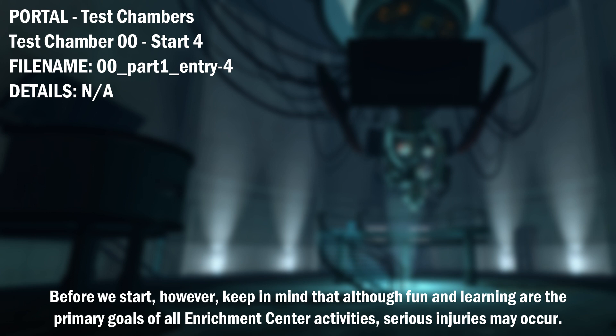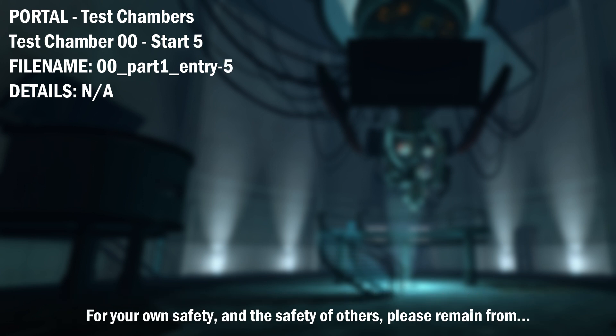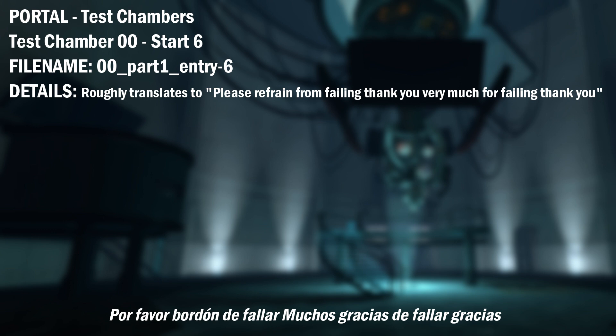Before we start, however, keep in mind that although fun and learning are the primary goals of all Enrichment Center activities, serious injuries may occur. For your own safety and the safety of others, please refrain from... And back.